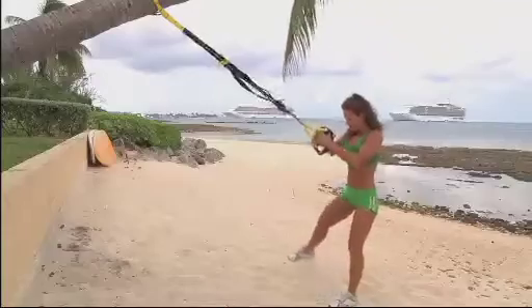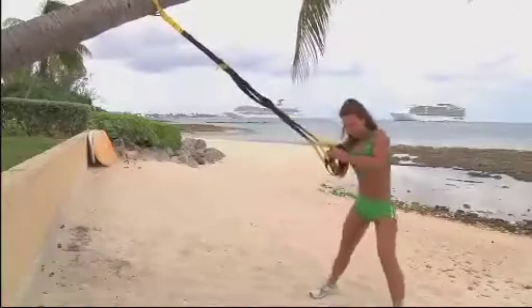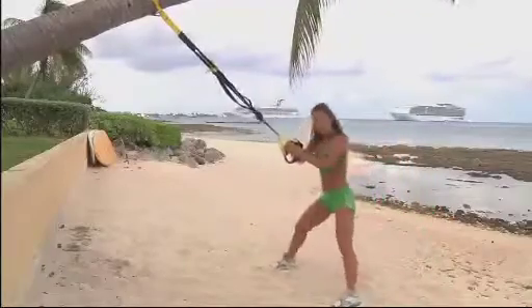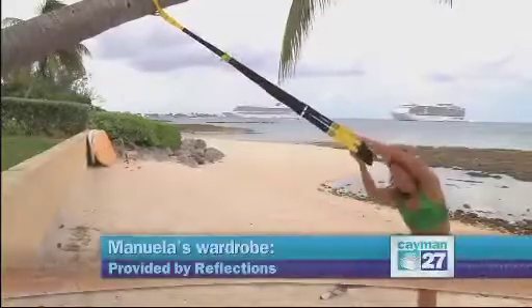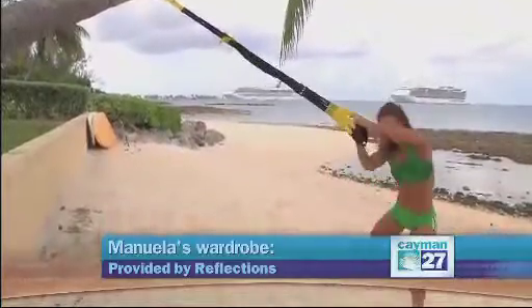Then I'm going to do a side lunge with a lateral raise. It's almost like a stretch on the side, so I place my weight on the leg that steps to the side. Feet are parallel. I just do five reps on each side, but I can go for more.